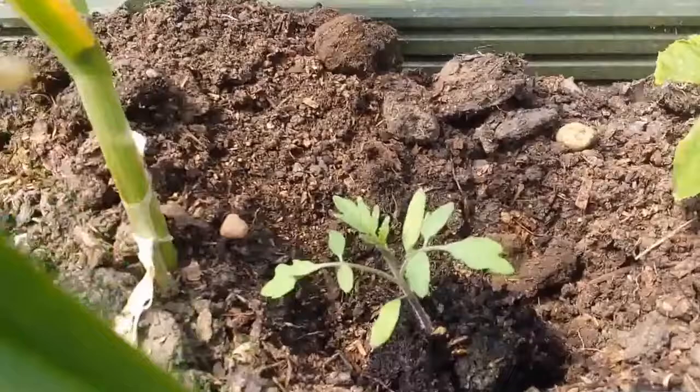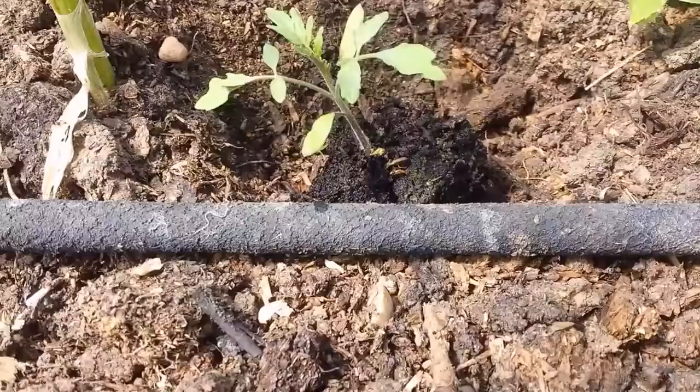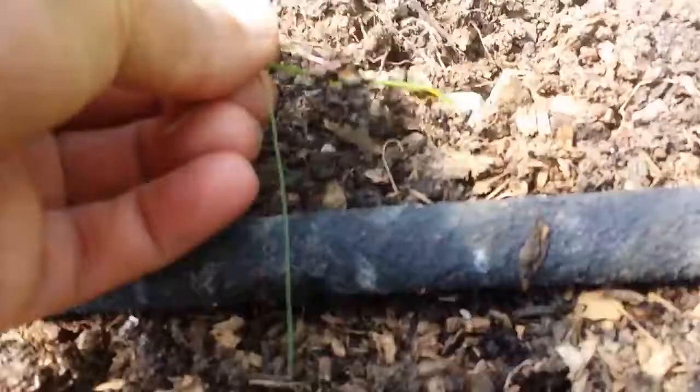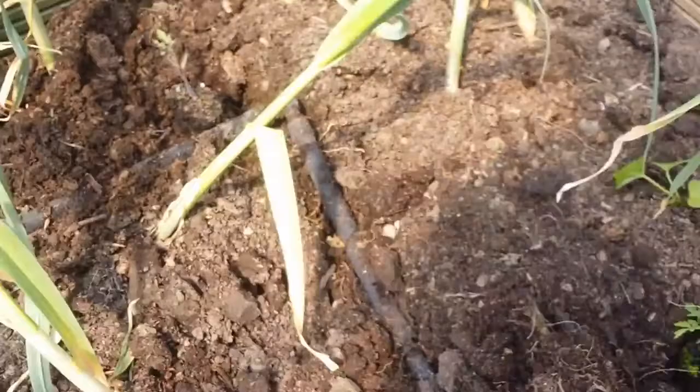The drip hose with the timer will feed them gradually. I just come occasionally to see how they are doing. I remove any weeds that I see. The good thing is that in this system the water is where you need it. You always have to keep the water where it is needed - not watering all the plant, or even worse, watering the leaves and foliage of the plant. That is crazy. Water should go where the plant needs it, and that is the roots.